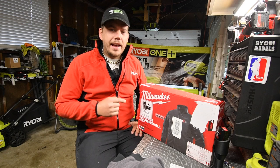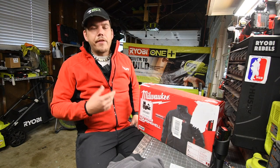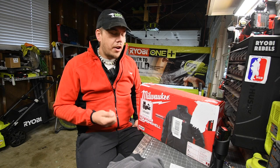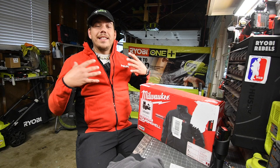They actually had this jacket on display at my Home Depot and I tried it on. It actually feels like it's a highly durable and tough jacket. It's a very thick material and I love the way it felt when it was on me — and it's heavy.